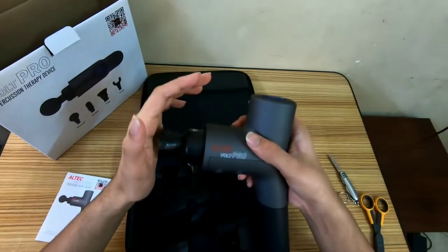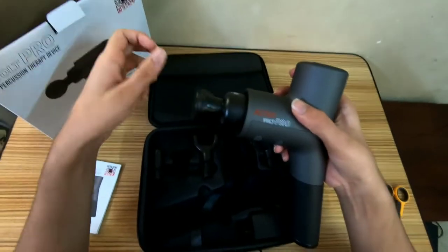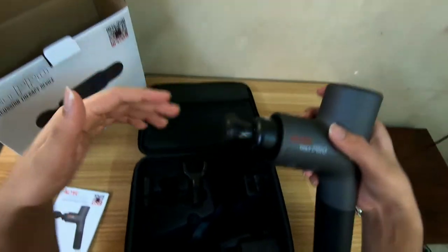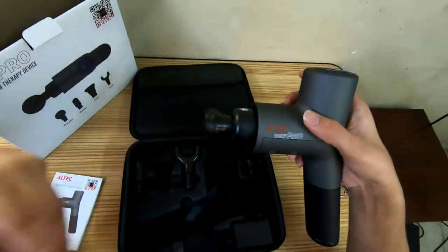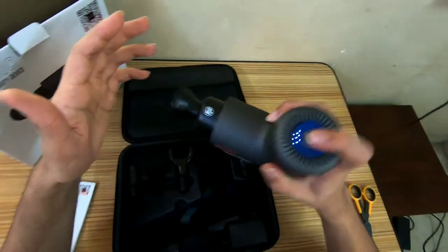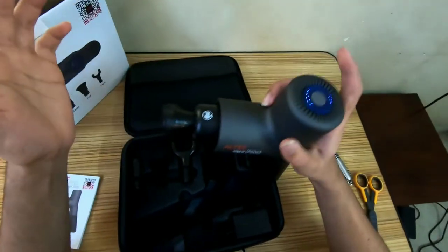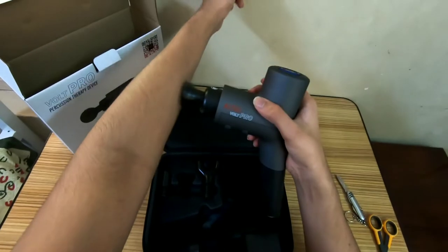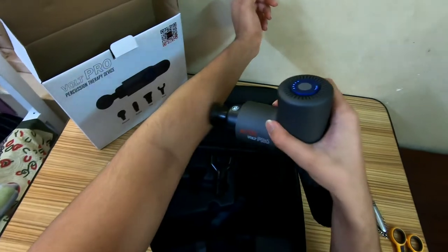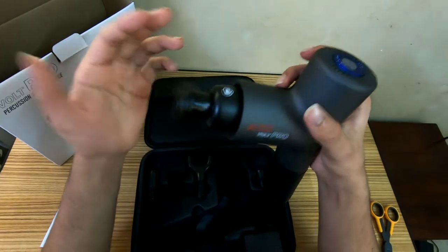The good thing with this device having five different speed settings is you have options based on your requirements and needs. It might not seem like it makes that big a difference, but when you have multiple races and training sessions back-to-back, it does. I've amped it up by two speeds — that's full speed at 3200 RPM. As you can see, this would be close to a deep tissue massage and it feels pretty good.